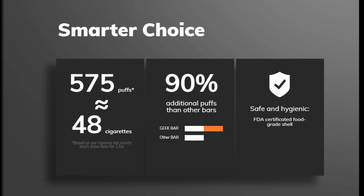So we've got some specs up for you. This is basically what it says: 575 puffs, equivalent of 48 cigarettes based on Radius Lab results. Each draw lasts for 1.5 seconds.